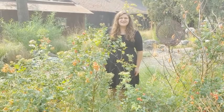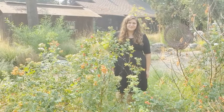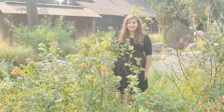Hello! My name is Alyssa. I'm the Curator of Education and Exhibits at the Grace Hudson Museum. Today, I'm going to show you how to make rosehip syrup.